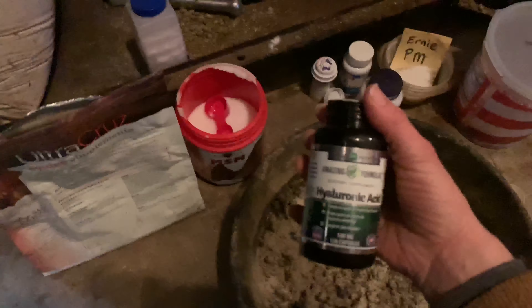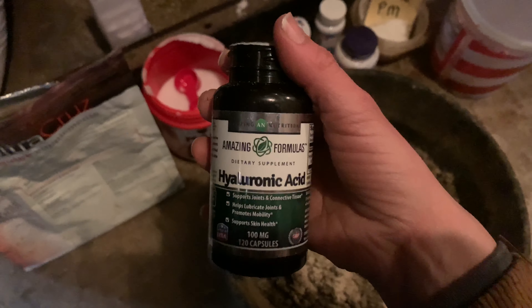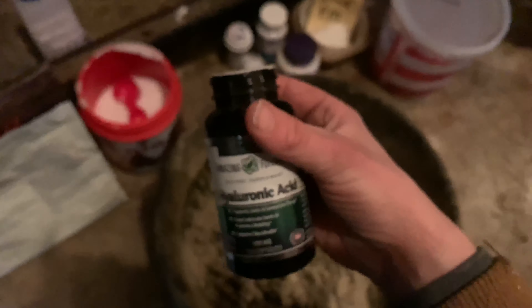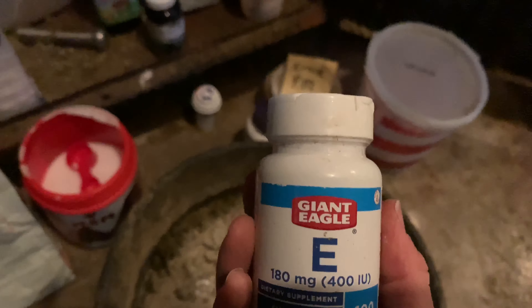Moving on — hyaluronic acid. Sticking with my theory of buying single-ingredient supplements, I found that if I just buy human-grade hyaluronic acid capsules, I can feed a much higher dose at a much cheaper cost. One capsule contains 100 milligrams of hyaluronic acid. Basically, hyaluronic acid helps to plump up the synovial fluid inside your horse's joints. I'll dump one of these capsules in here.